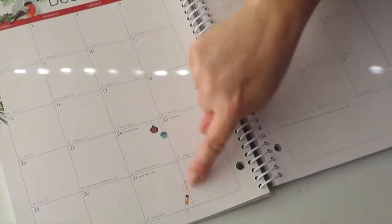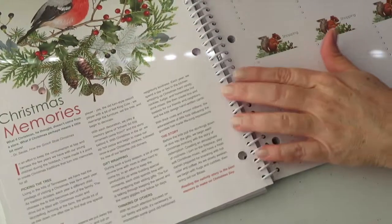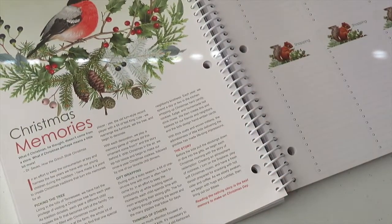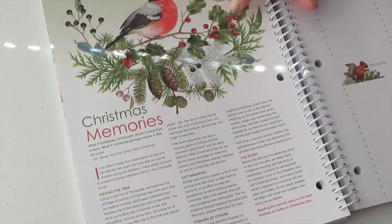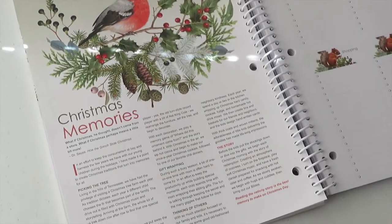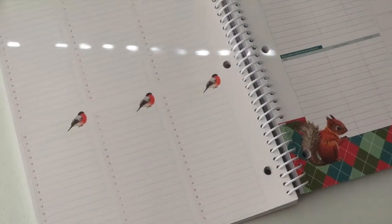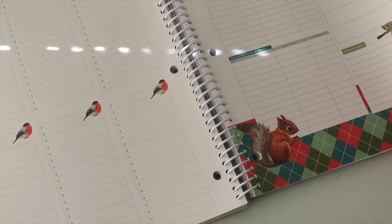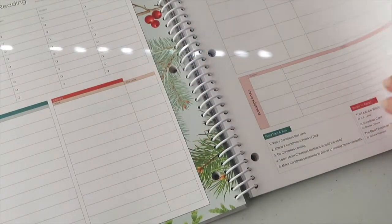Beautiful, all the little pictures. There's also a Christmas memories section. Basically every month is the same structure, though in December there's a little more, like the shopping list for Christmas gifts.